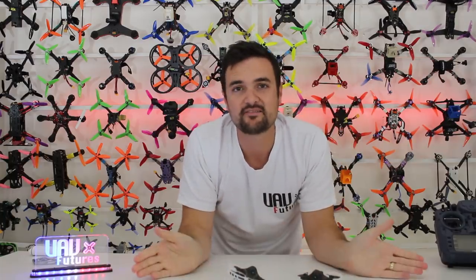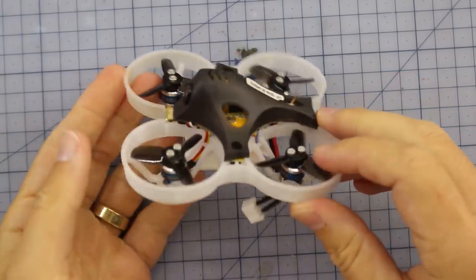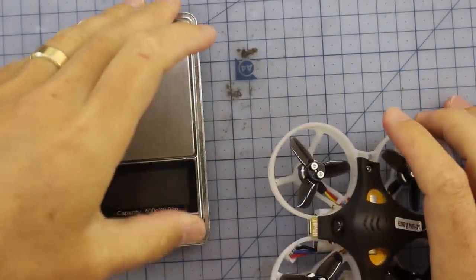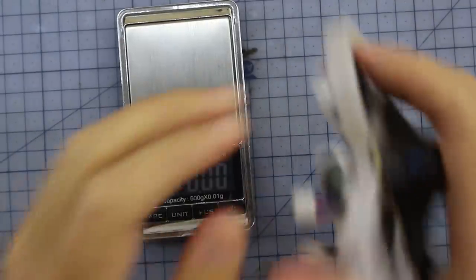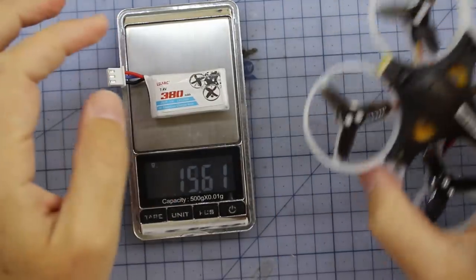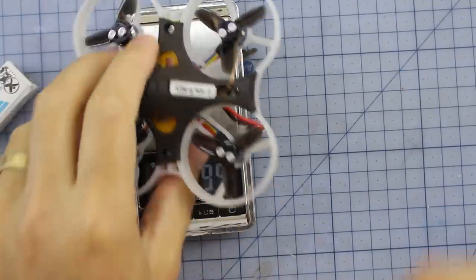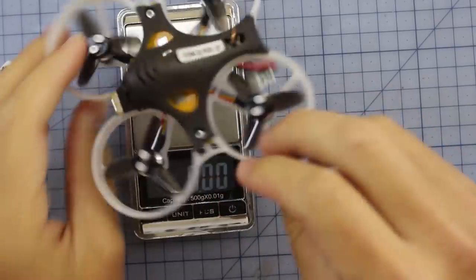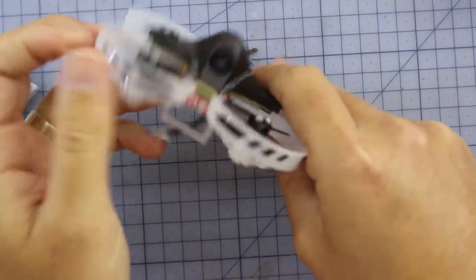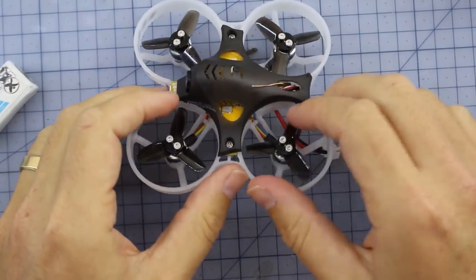Alright, let's find out how this little indoor brushless FPV racer goes! Here it is on the bench — it's quite a small, compact thing. First things first, let's stick it on the scales. It does come with a nice little lunchbox with some spare props and accessories, which is a nice touch. With the battery — a 2S 380mAh which is about 20 grams — the whole thing comes in at 60 grams.